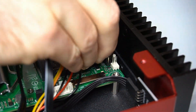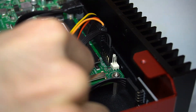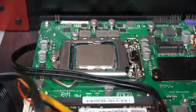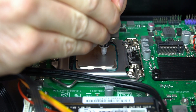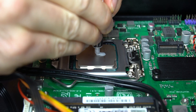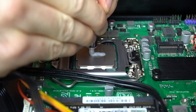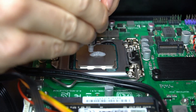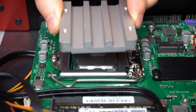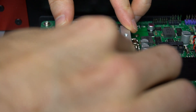The case's power and power LED wires are connected to the motherboard. A CPU block is placed on the CPU and pressed down to evenly spread the paste.